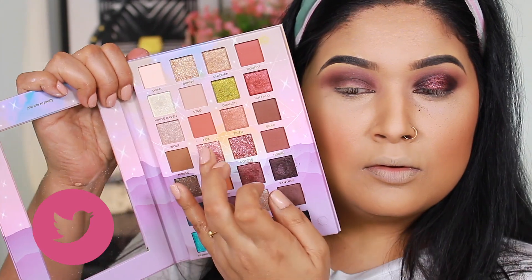I blend it well on the inside, then move to a second shade called Otter, which is a beautiful metallic burgundy color applied with a synthetic brush. I put it in between brush strokes to make sure the darker shades Panther and Otter blend well together. Then I apply a shade called Kitty with my fingers in the center for extra sparkle.